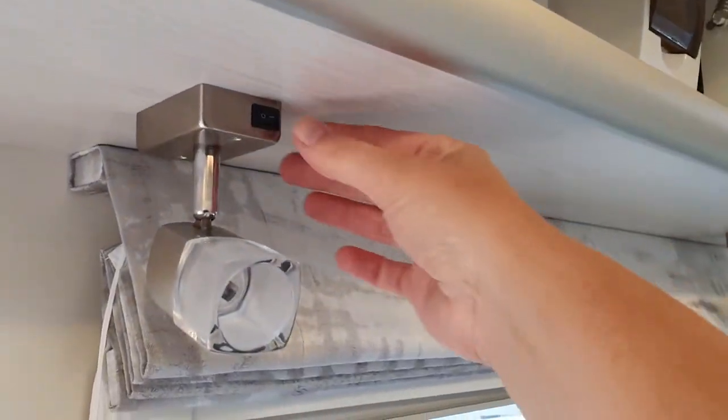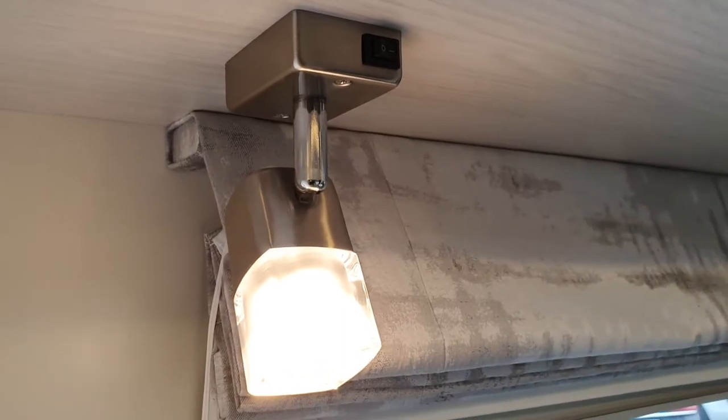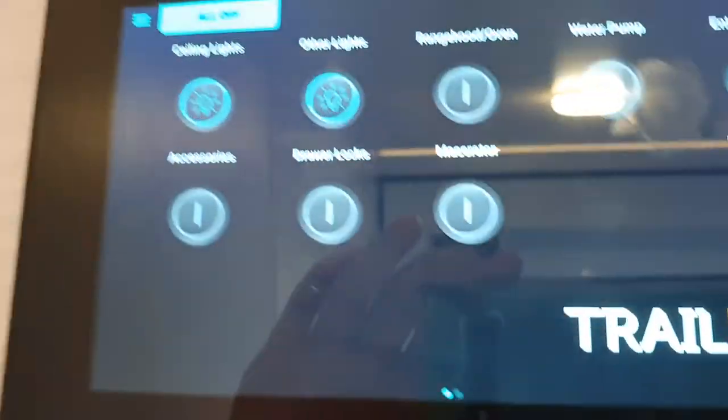The next circuit is your other lights. These are your LED surrounds and also your reading lights, which have a light switch on each individual light.